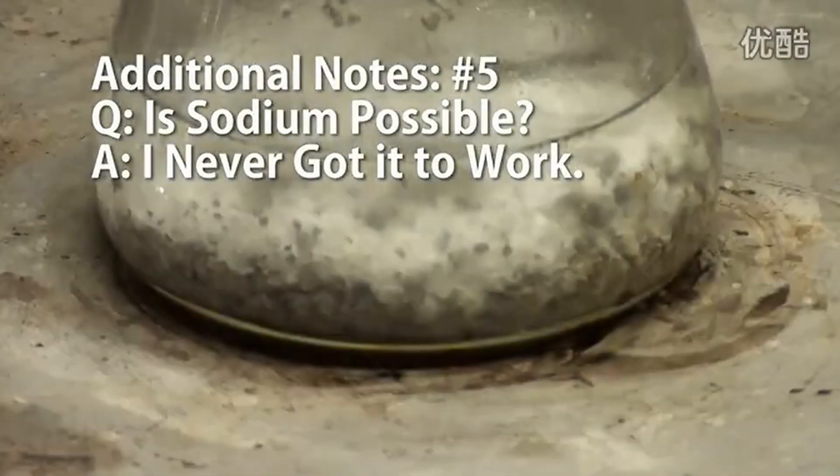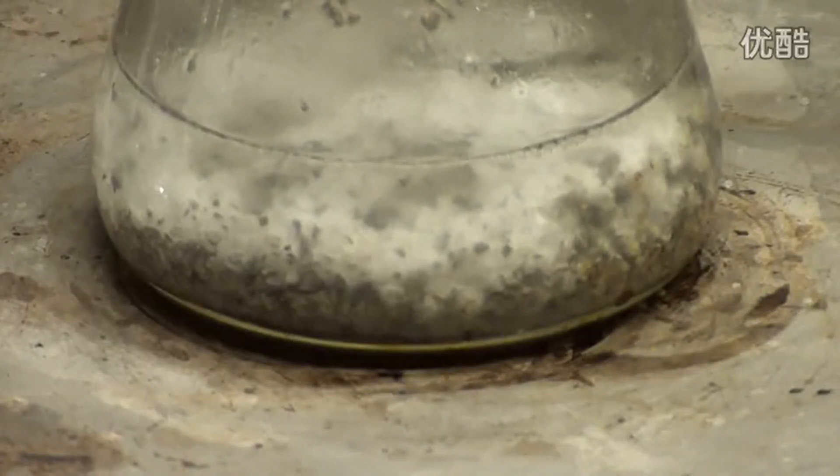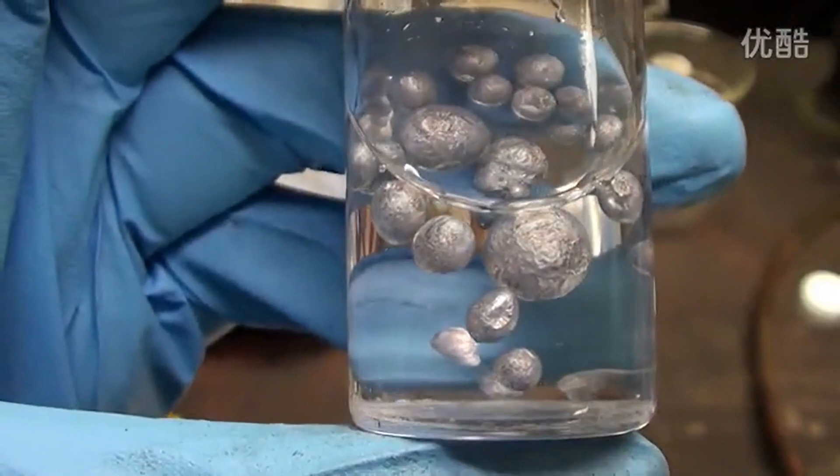You might be wondering if sodium can be made this way by replacing the potassium hydroxide with sodium hydroxide. I tried this myself and I can't get it to work — nothing seems to happen. I don't know if I'm doing this wrong or if I need to use a longer chain alcohol. I'm told however that sodium should work. If you should successfully make sodium using this method, please post a video of your process. Anyway, that's how you make potassium using the catalyzed magnesium reduction approach.